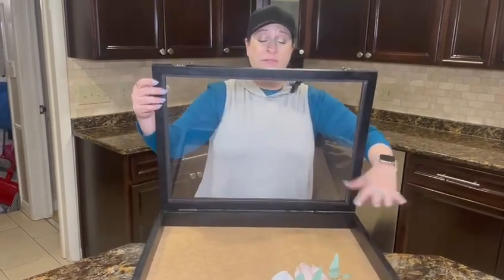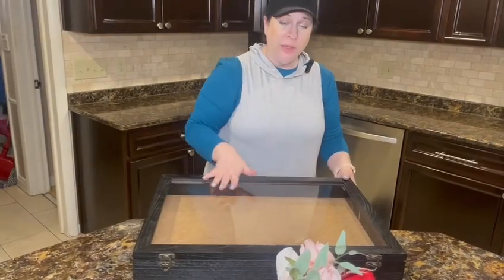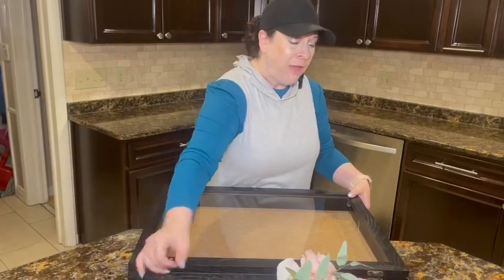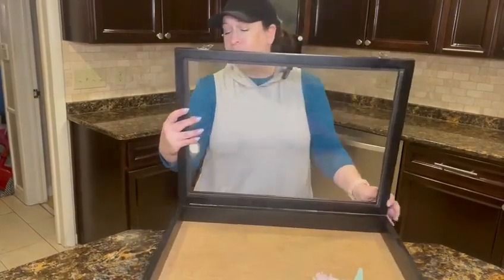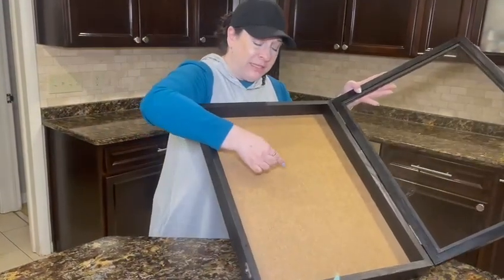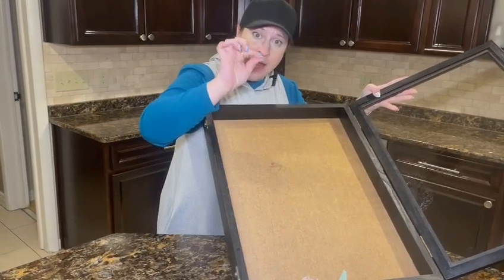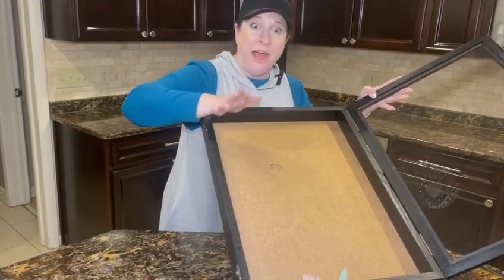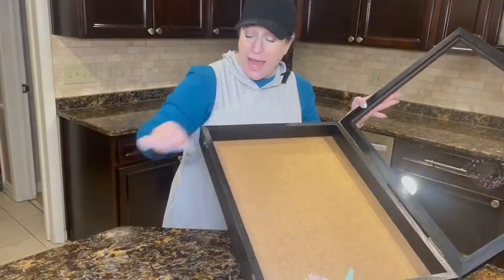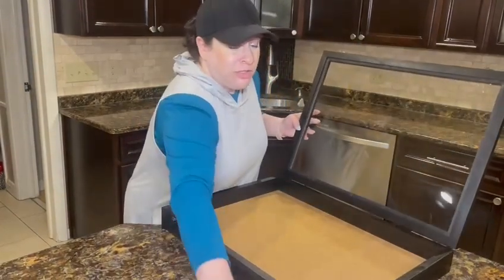You could have a nice workspace in here, and if you were selling something you could display it inside and open it that way. When you open it, I'll show you with this safety pin — the surface is tackable, see how far the pin goes in. You could use tiny invisible pins for butterflies or whatever you want to display, because it's tackable and you won't see any holes.